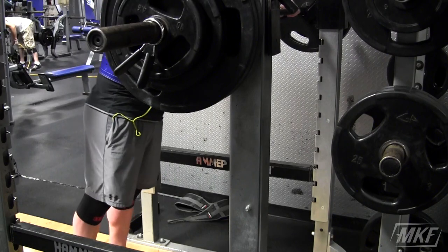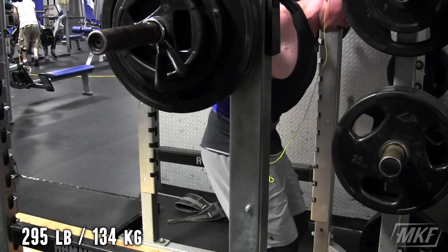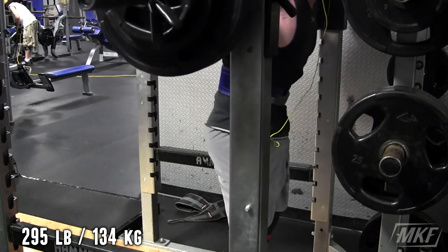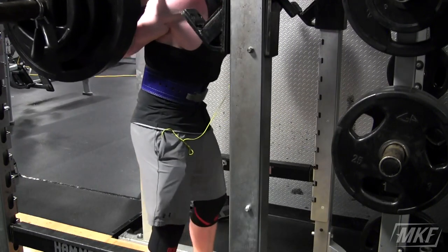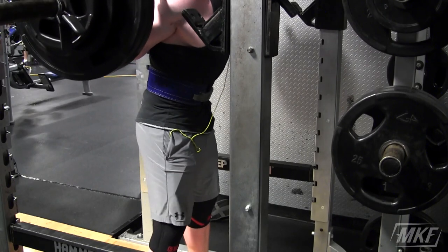How is it going guys, it is Michael, welcome back to the channel, back with a new workout video. Doing some squats here, my favorite exercise. I like it because the next day after I squat I feel like everything's sore — my lats are sore, my abs are sore, my legs are sore — and it just feels like a total body workout.